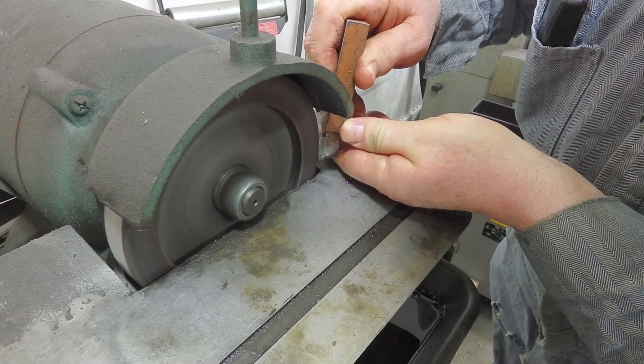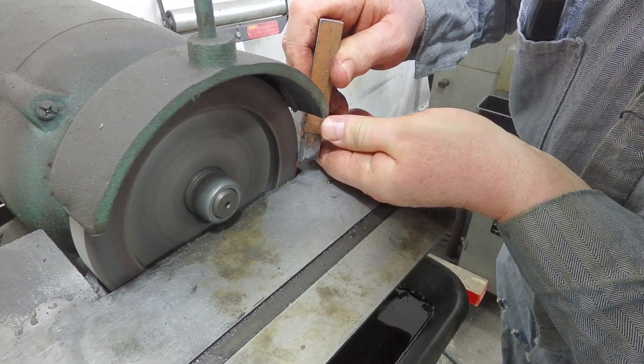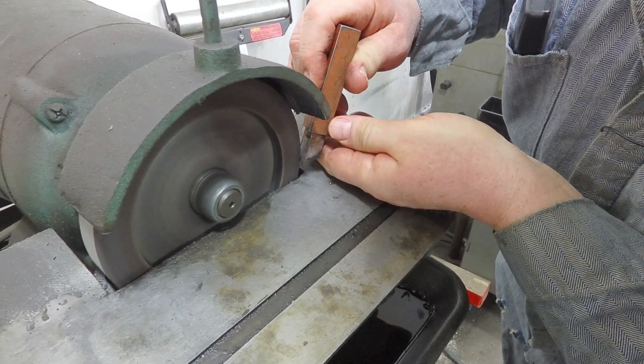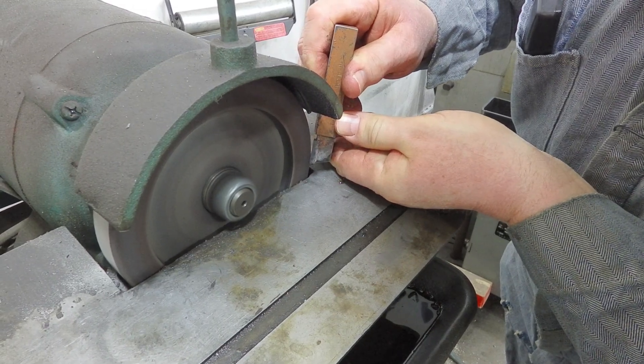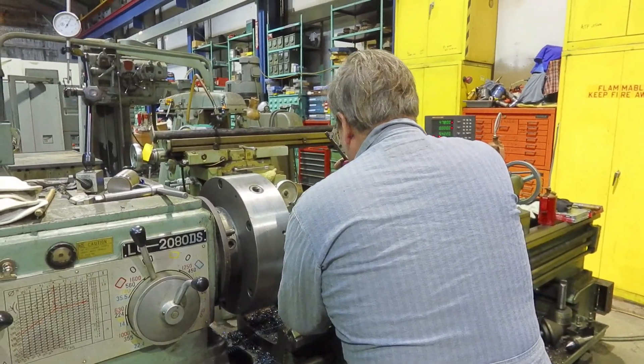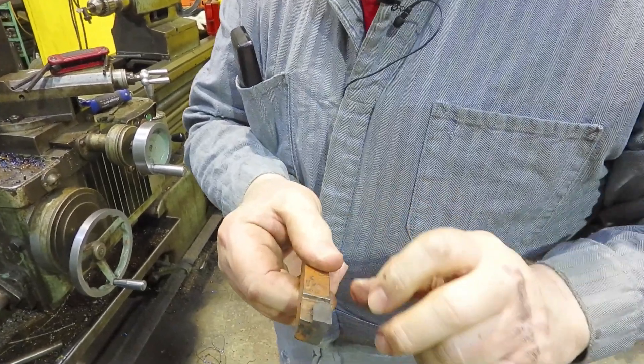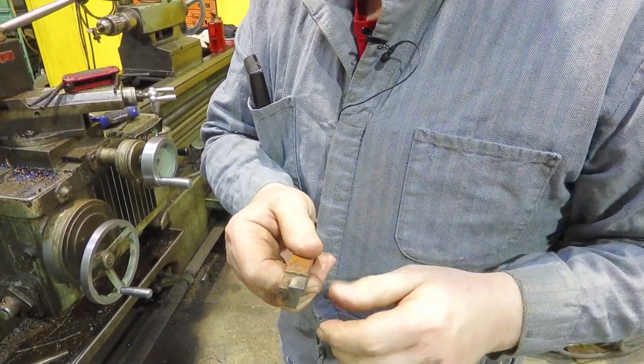So we're going to grind a chip breaker into this. The camera was having a hard time seeing that — I need more light back here. Some people could tell that I am more of an office fixture than what I used to be. I've done this stuff for a long time. Now let's look at this: we've got the divot in there, so the chip will come down. That also gives you a positive rake to start with, so it cuts with a little less pressure and it'll roll — it should help it break up a little better.